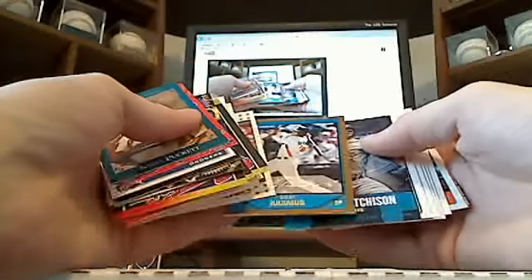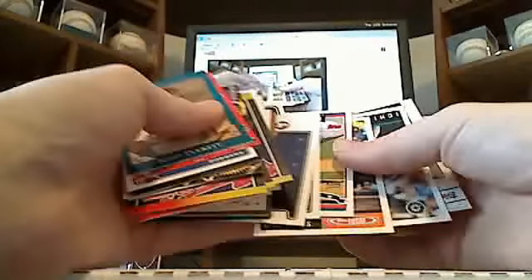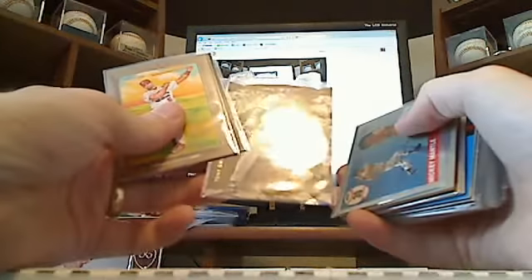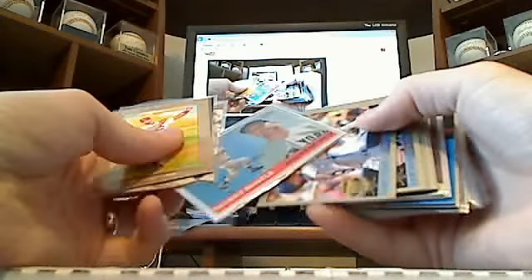Some John McCain cards — everybody needs a John McCain card. It's a rookie of C.J. Wilson. Ichiro, Bonds. Just a few more on the second row here — we're about six minutes right now. Pujols, Pujols. A little cut card of Tony Gwynn. Mickey Mantle chromes.